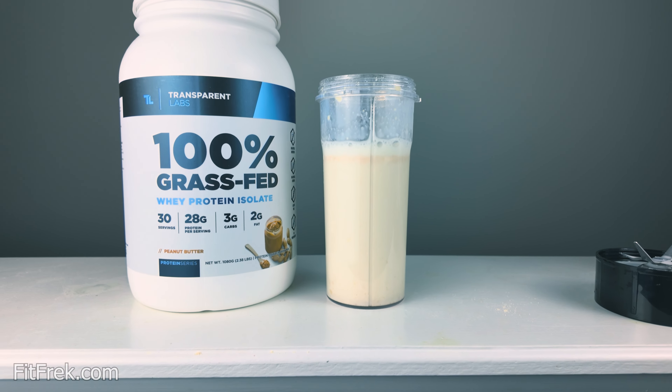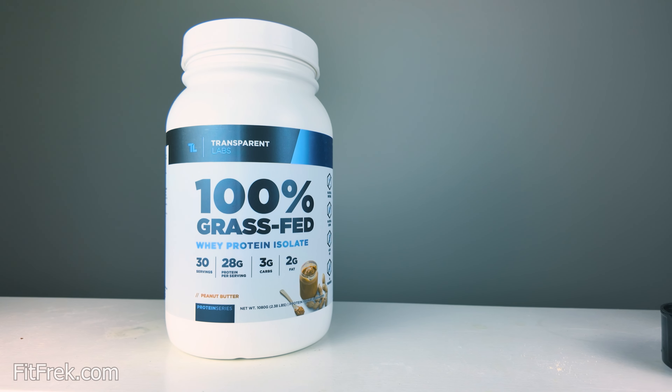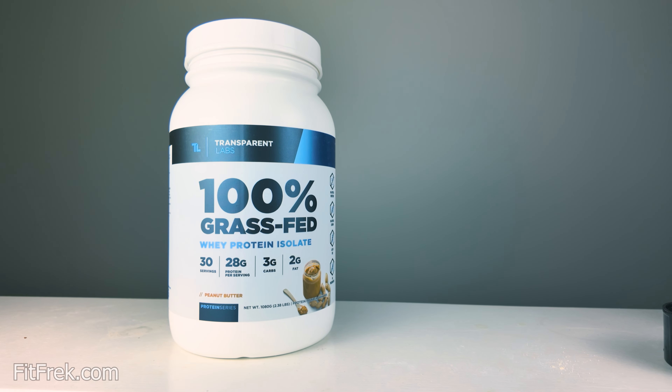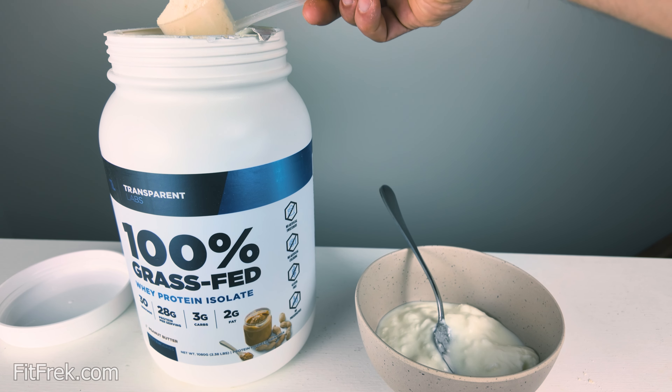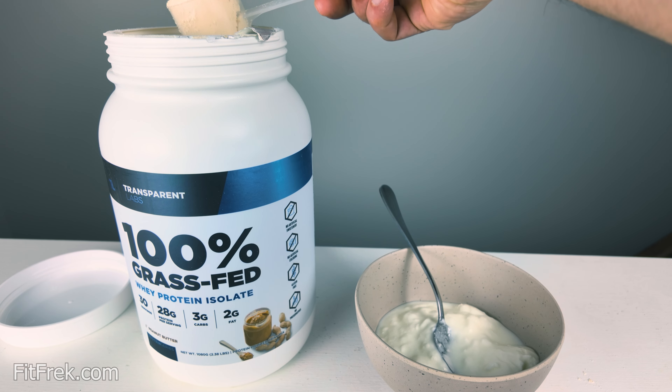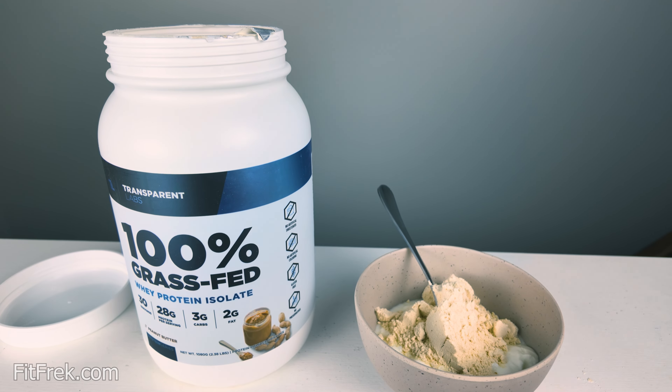It has two grams of fat and three grams of carbs, so it's not the lightest. The other protein powders from Transparent Labs usually have anywhere from zero to one gram of fat just depending on the flavor. So that could explain why it's a bit better in texture and flavor — it's a lot fuller and a lot more balanced.